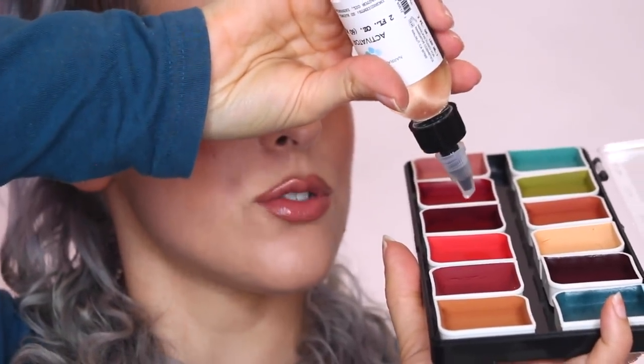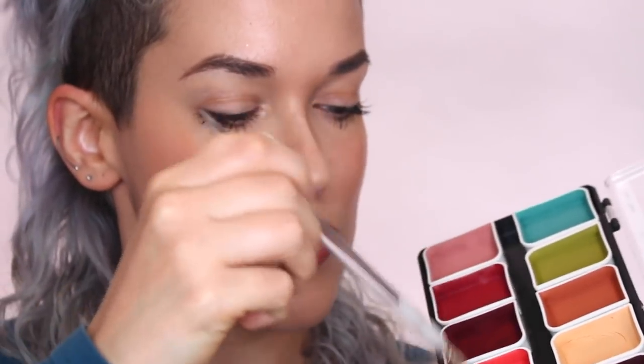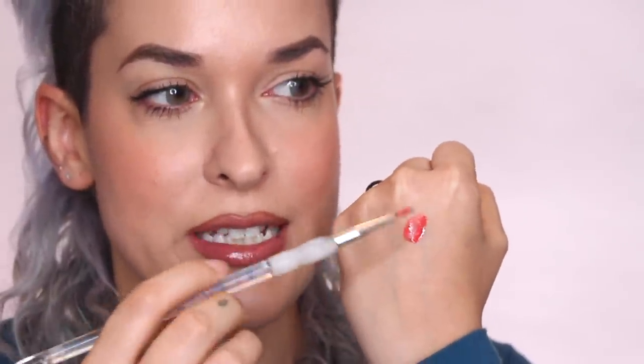Before covering up my tattoo, I want to show you the texture of this product. I'm grabbing the complexion palette and the coral color, dropping a couple drops of activator in, and applying some on the back of my hand. You can see it's very liquidy and translucent — the more activator you add, the more translucent it gets. It dries super quickly and becomes instantly transfer-proof. I could do this all day — water does absolutely nothing to it. That's why alcohol paints are magic.